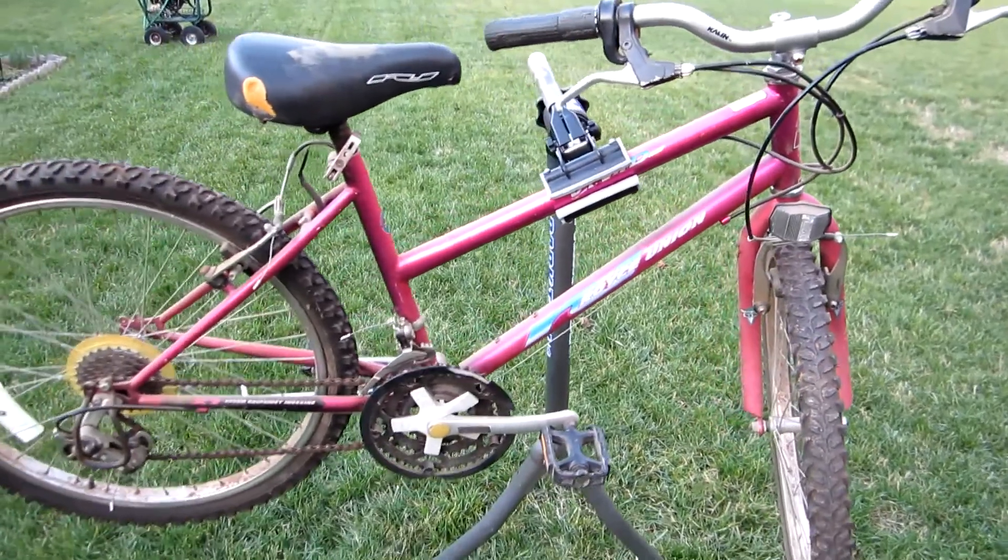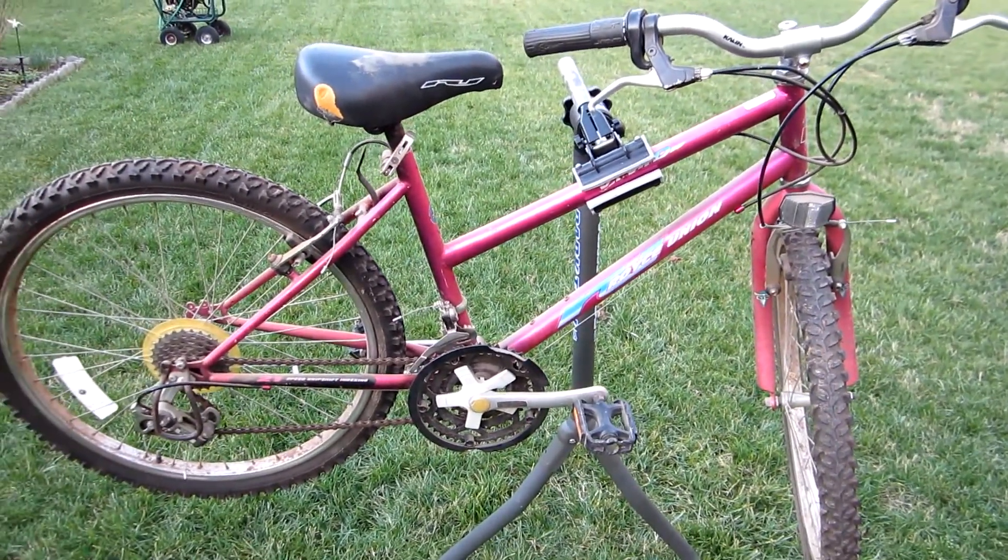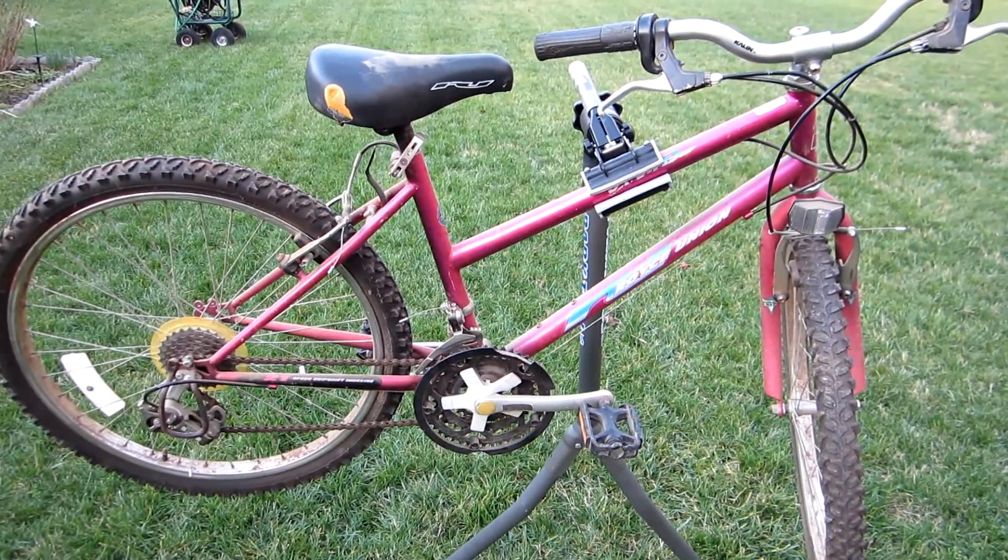Well, somebody else's trash, somebody else's treasure. So I'm going to work on this a bit, see if I can make it useful again.